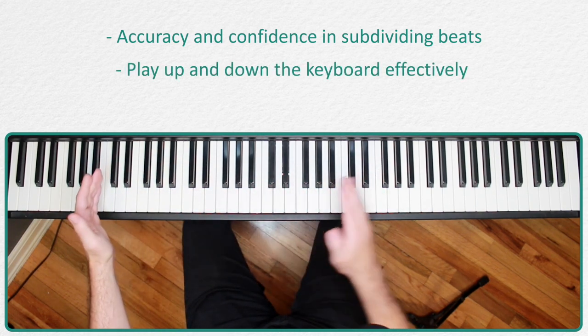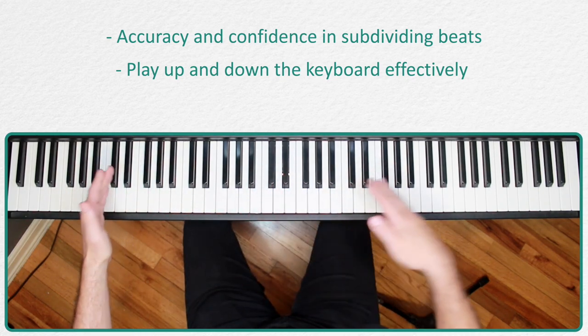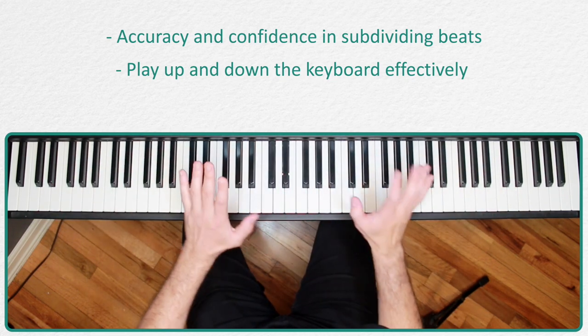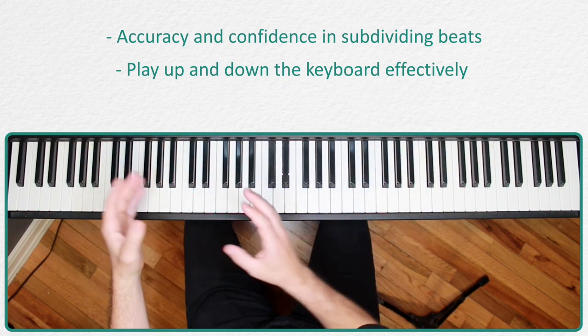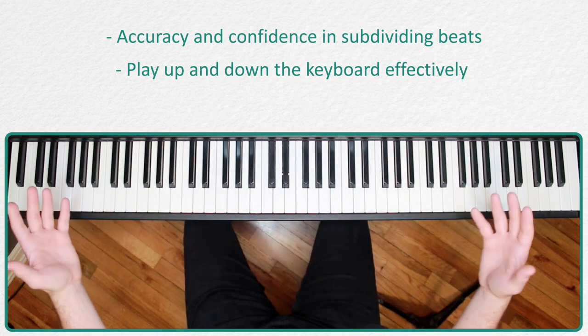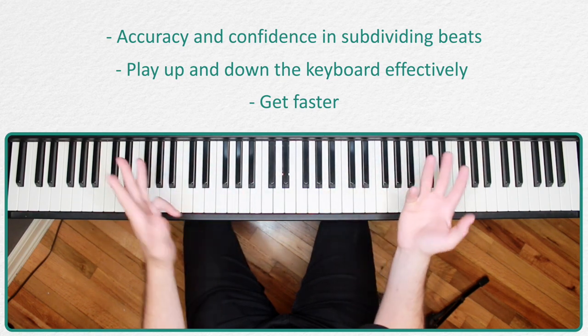Secondly, as you might guess, we go up as many octaves as we have subdivisions — two for eighth notes, three for triplets, four for sixteenth notes. We're learning to span up and down the keyboard and play effectively across all its registers. It's a very quick, effective way to take what was probably two octaves max for you and extend that to much more.